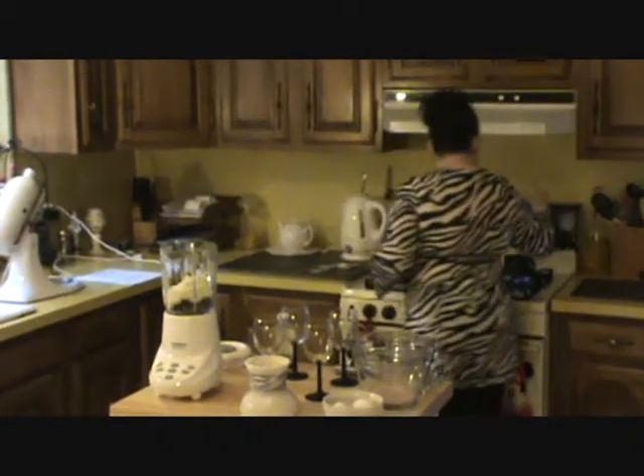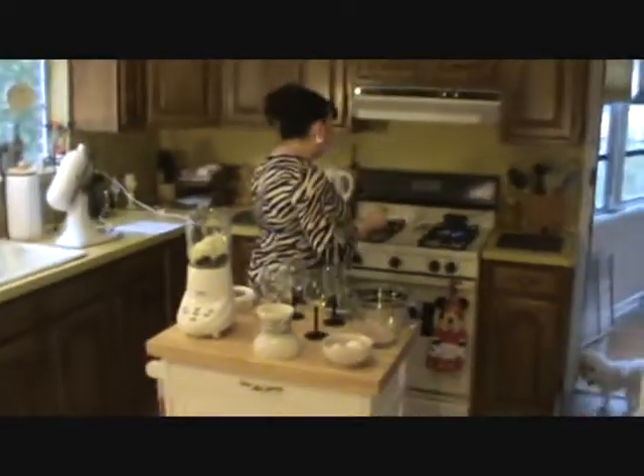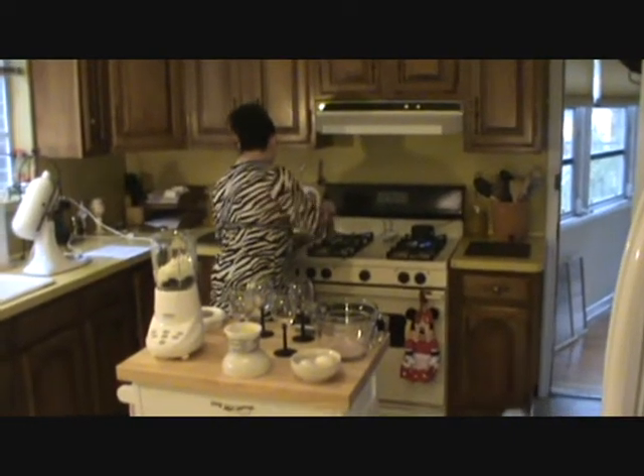You take 1 cup of heavy cream and heat it until it's just bubbling there.